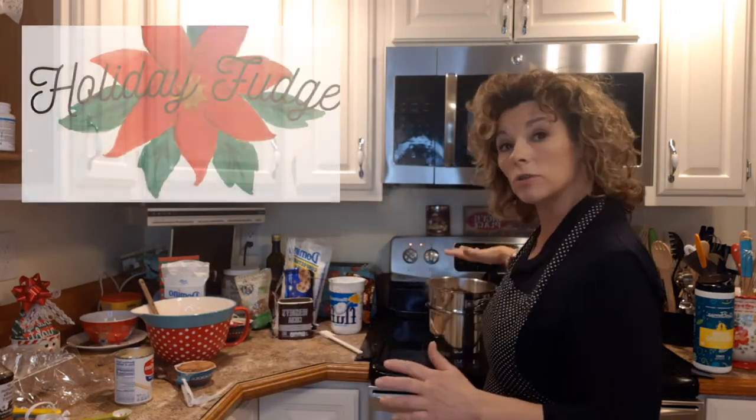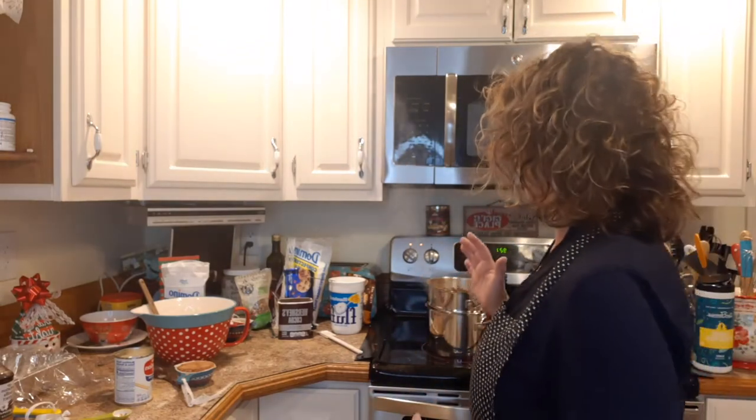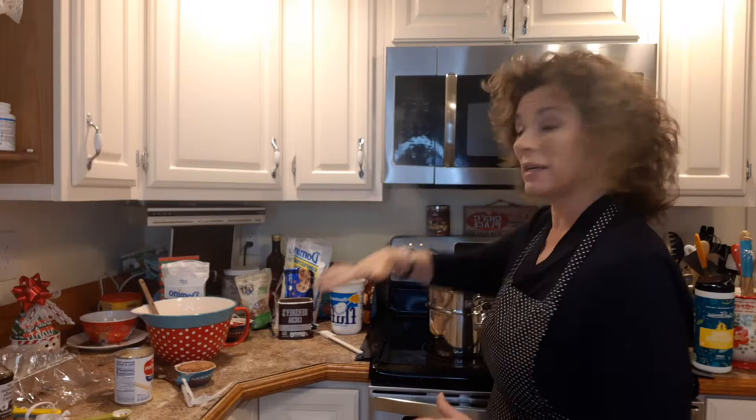Hi everybody, I hope you're all doing wonderful. I'm getting ready for holiday season as I'm sure you all are now that December is here, even though the weather is kind of crazy warm and cold. I'm making my holiday fudge and this is a really easy, almost foolproof recipe made in a double boiler. I'm going to step by step take you through the recipe.